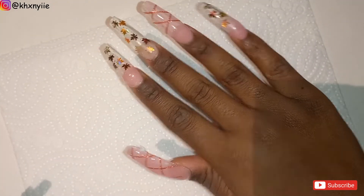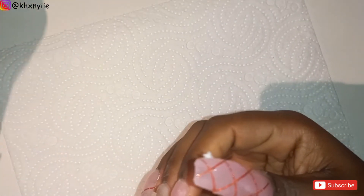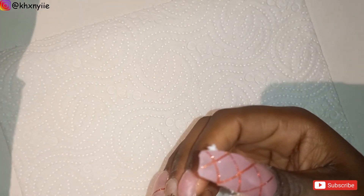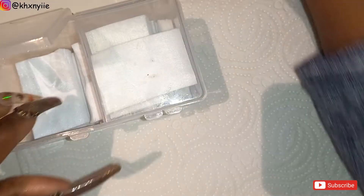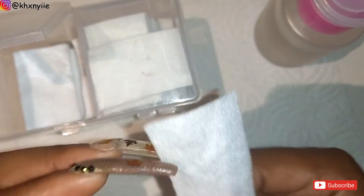I have these nails encapsulated. The shape isn't so great so far but the filing will help shape that up. Let me remove the sticky layer and then finally file all the nails down.